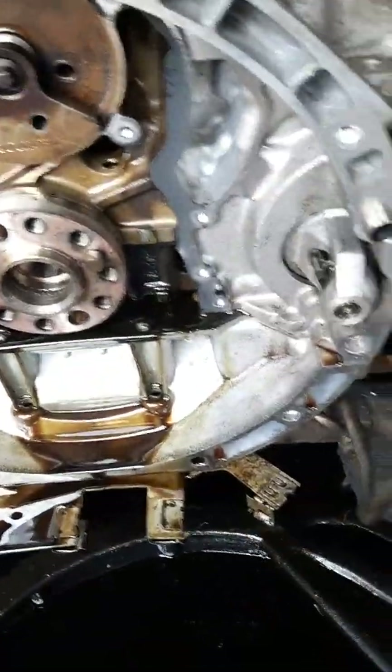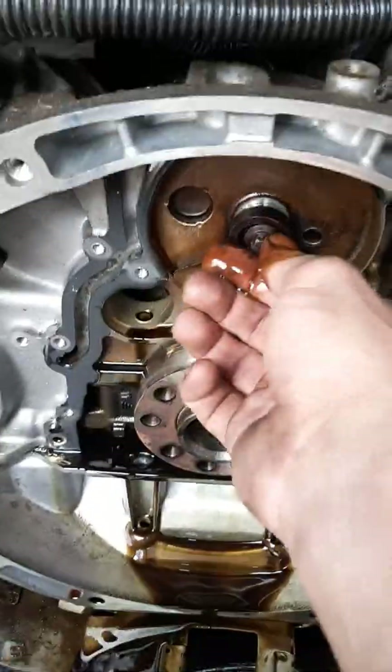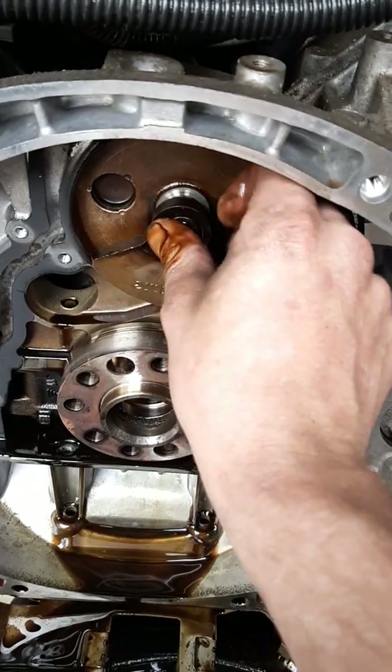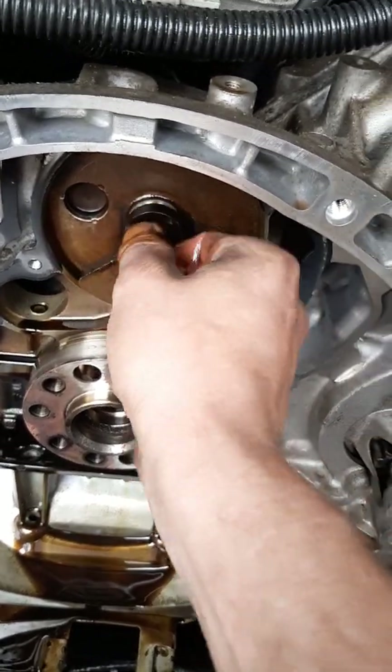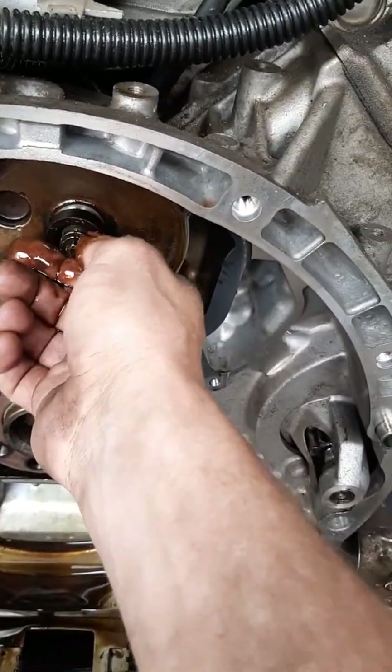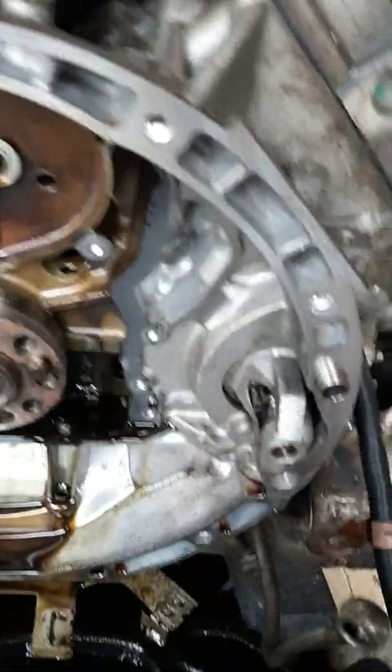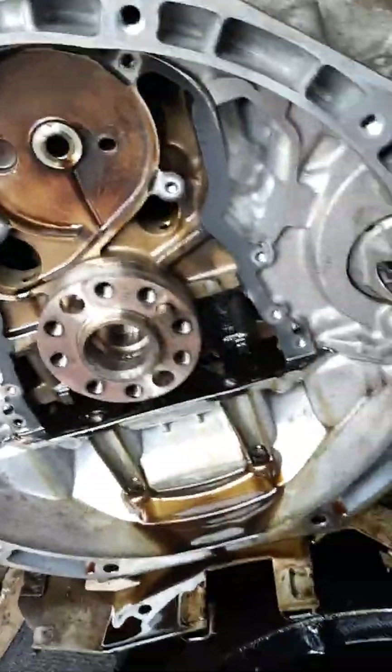Twist it off and then you can take it out. Your new balance shaft should come with a new weight, so don't worry about keeping that weight, but definitely do not lose that screw because it'd be a big pain in the butt to find one.